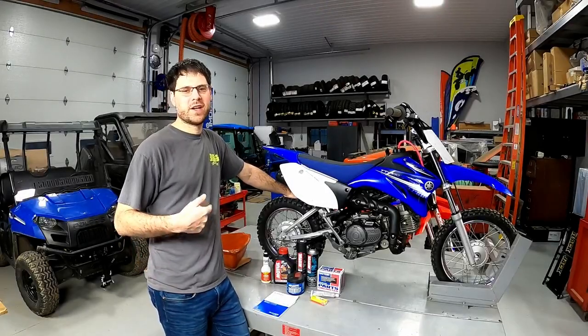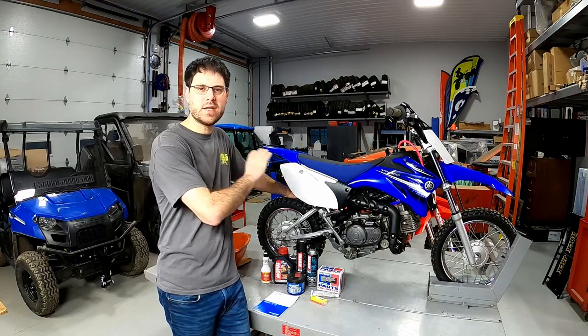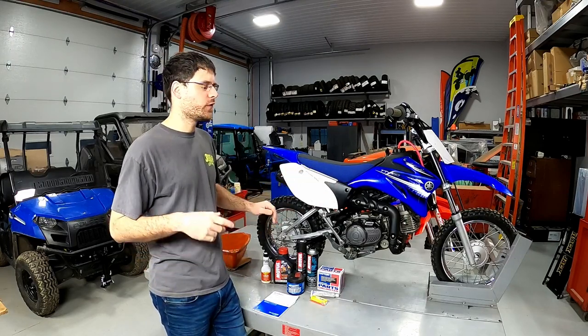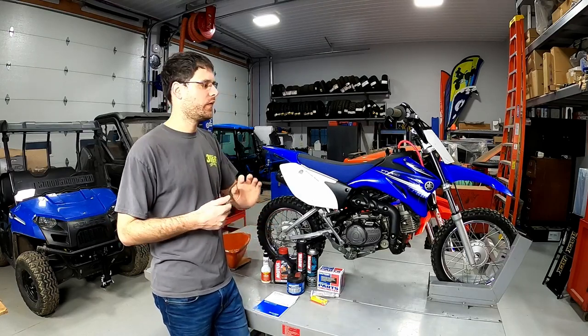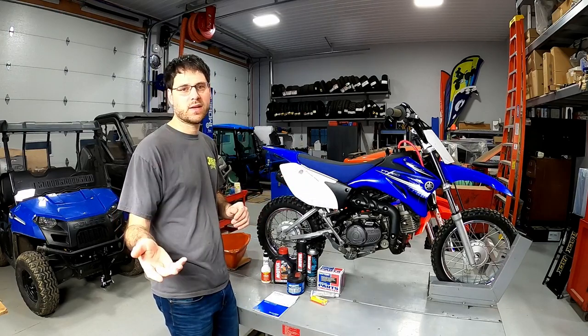Welcome back to our channel. I'm Jared and I've got Braxton behind the camera to help me today. We're going to work on this Yamaha TTR 110 — an air-cooled kids' motorcycle. If you have a youth rider at home and you have a bike in the garage, or if you just bought a used one, these are the things I would recommend doing to that bike before you get ready for the next riding season.